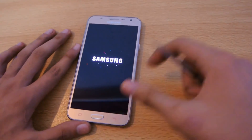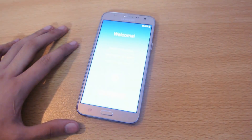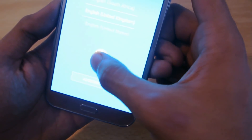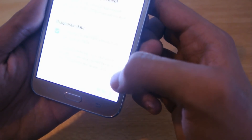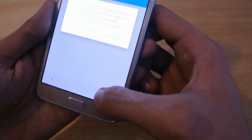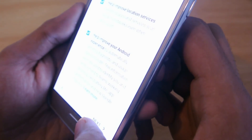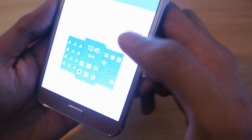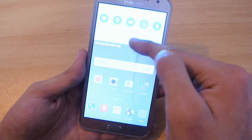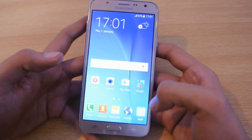We got the Samsung logo on boot, and Android version 5.1.1 Lollipop is pre-installed. Going through the initial setup now — skipping through the steps. It's a really bright display with brightness on full. Lowering the brightness now so you can see more clearly.